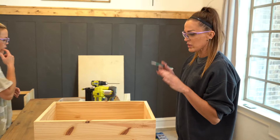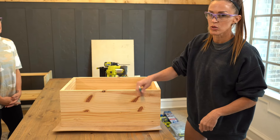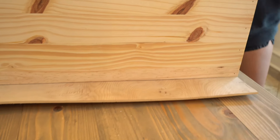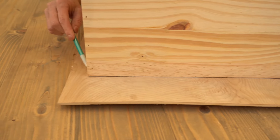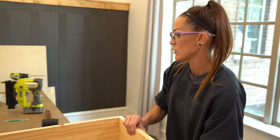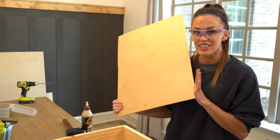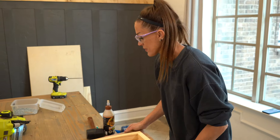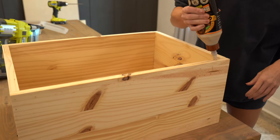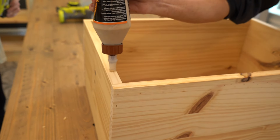So we got the box done. Now I am just tracing where I need to cut the quarter inch plywood for the drawer bottom. I'm going to go pull the saw and make my cut. We have the box done and I have cut the plywood to size, and we're just going to put a line of wood glue around the whole box and staple the plywood to the bottom of the box.